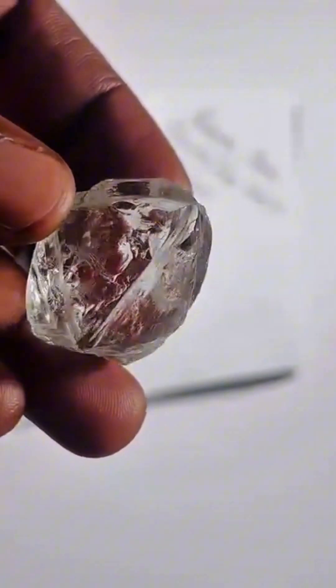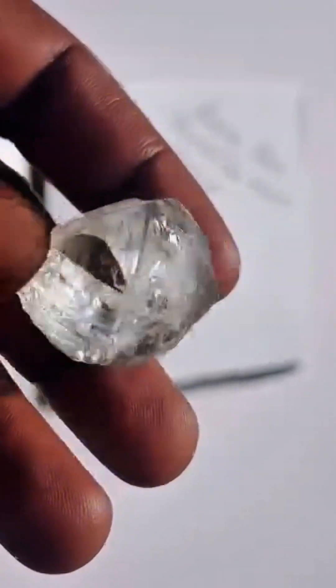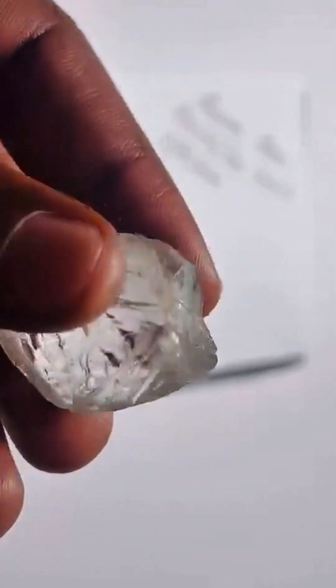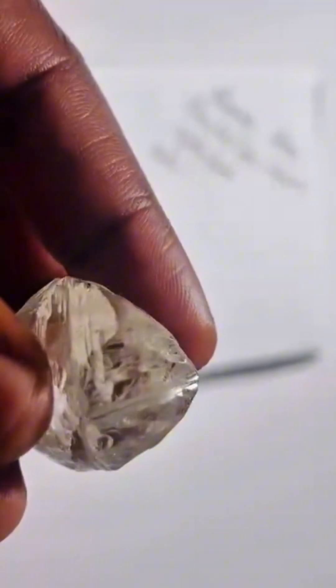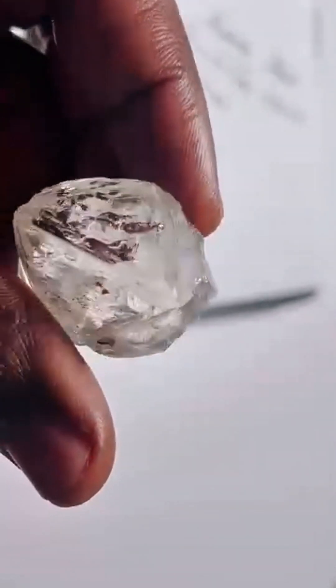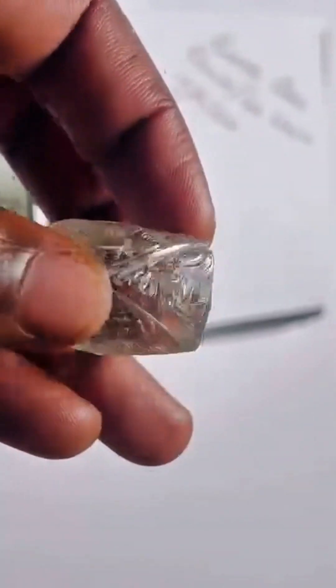Before the fire, before the cut, this is where the story begins. This is no ordinary diamond. You're looking at a natural 163.40-carat octahedron — colorless, flawless to the eye, and formed over a billion years ago. Eight sharp triangular faces, nature's geometry, untouched by tools.